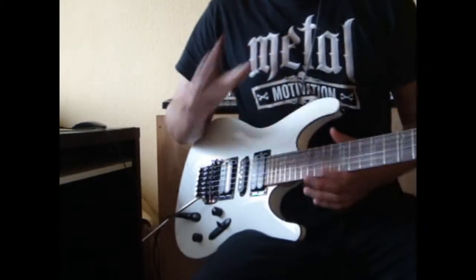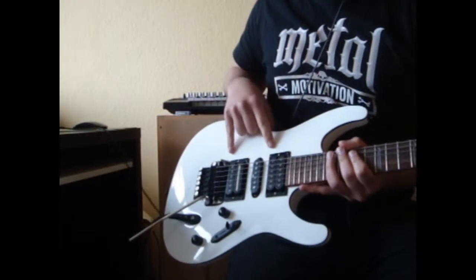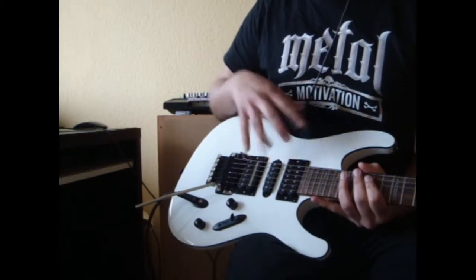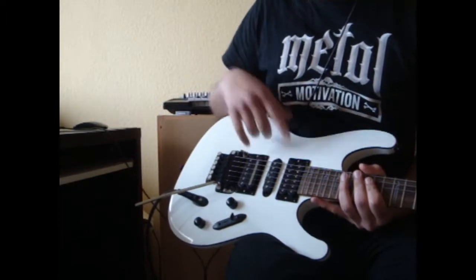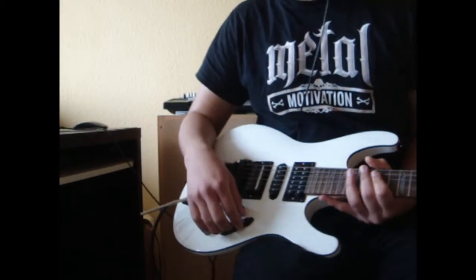Hey everyone, this is Miguel and today I'm going to be doing a short review of my new pickups. I recently had these two installed on my new Ivan SS because I wasn't really satisfied with the sound of the stock pickups.